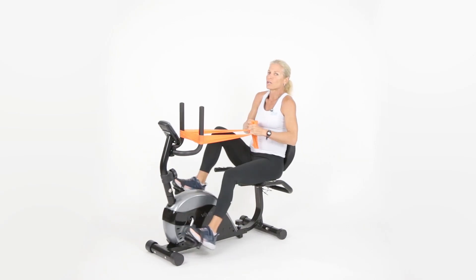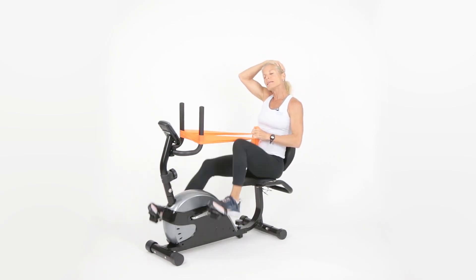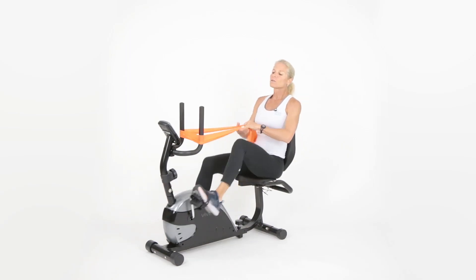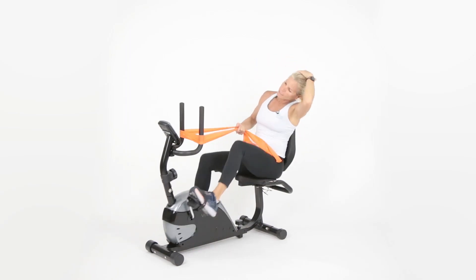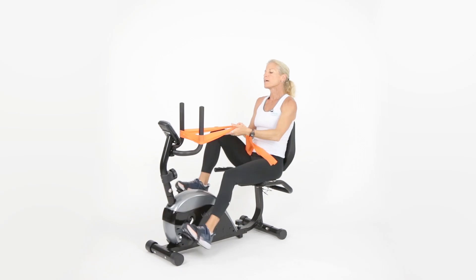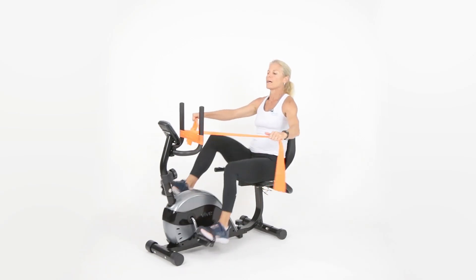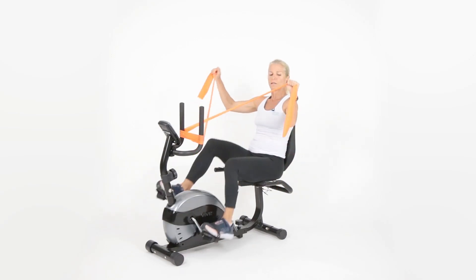Great job — feel the stretch. Tilt your head to one side, keep the legs moving, then tilt to the other side. Remember, just tilt the neck; don't lean your whole body. In ten seconds we're going to do a rotator cuff exercise.